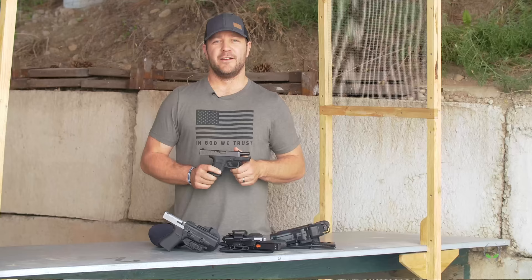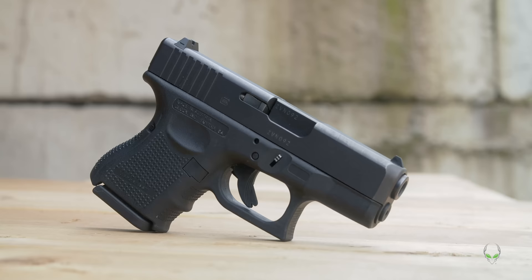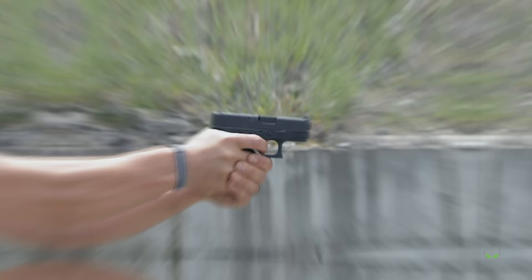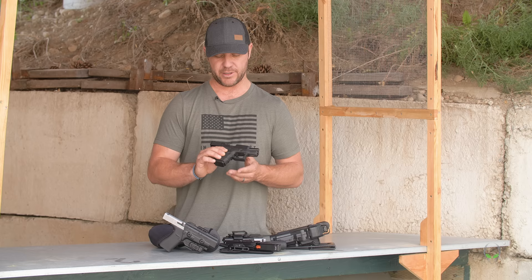Let's start out with the original Glock subcompact 9mm: the Glock 26. It is similar in weight and size to a snub-nose revolver. It comes standard with 10+1, but what's cool is it accepts magazines from 12, 15, 17, 19, 24, 31, and 33 rounds. It has a barrel length of 3.43 inches, and I would use this as a backup gun.